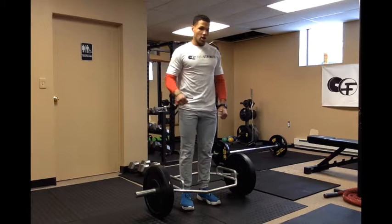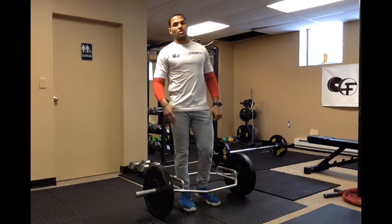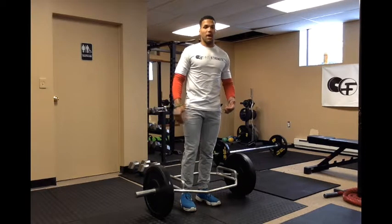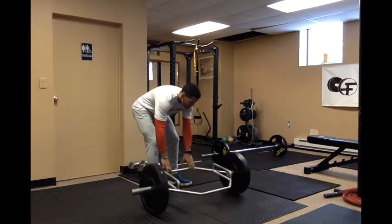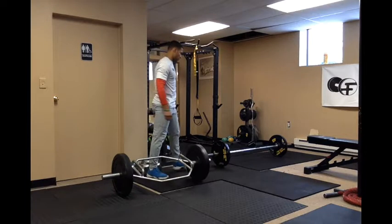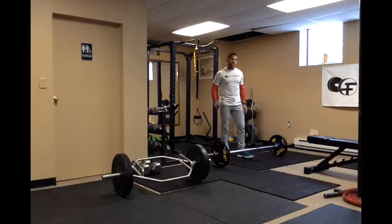Make sure you're going to use a load where you can be successful and lift in good form. This movement does you no good if it's too heavy and you can't do it with proper form. Next is the conventional deadlift, which is performed with a straight barbell.